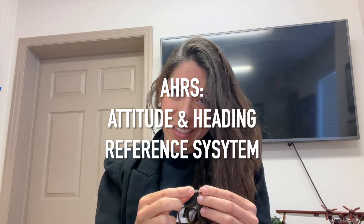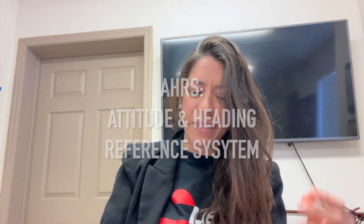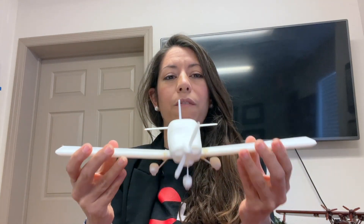Hello. What you see here is our AHARS. AHARS stands for Attitude and Heading Reference System, and basically when we refer to attitude in the aviation industry, we refer to the 3D position of an airplane with respect to ground.